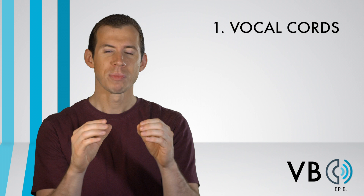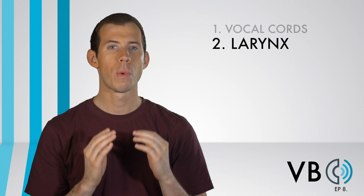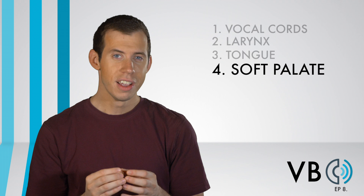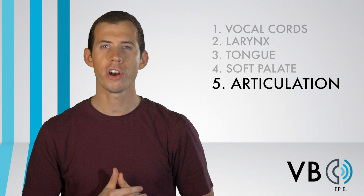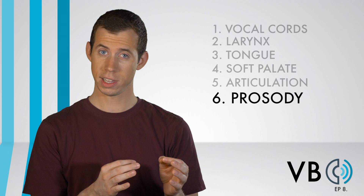Let's recap. Component one, the vocal cords: lower the pitch slightly and have a good amount of compression. Component two, the larynx: it's okay to let it rise a bit naturally, but fight really raising it and keep it as neutral as possible. Component three, the tongue: find just the right degree of tongue clench and pull the tongue backward. Component four, the soft palate: allow some nasal resonance by lowering the soft palate, but not too much. Component five, articulation: overdo the AW vowel, make ER at the ends of words sound like UH, and throw the ER in where it doesn't belong. Component six, prosody: when he gets frustrated or loud, exaggerate all features specific to Ray — especially the tongue clench and pull back.